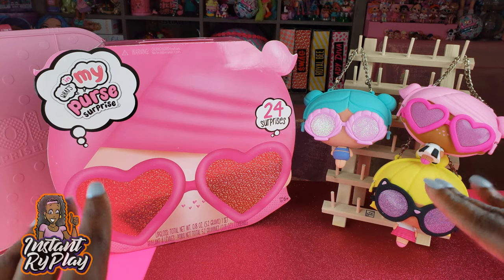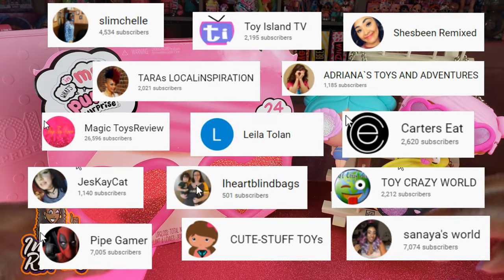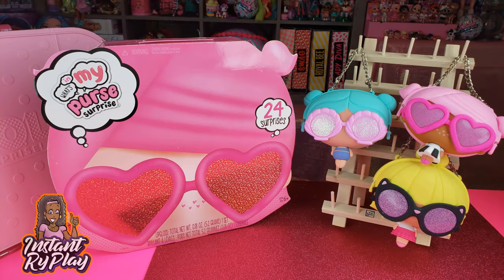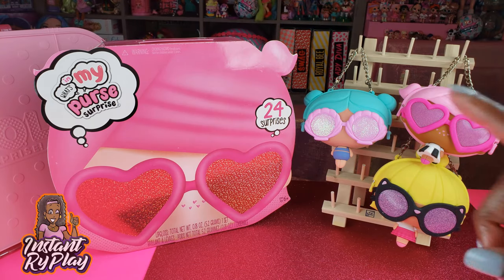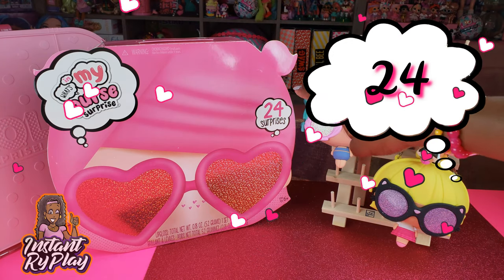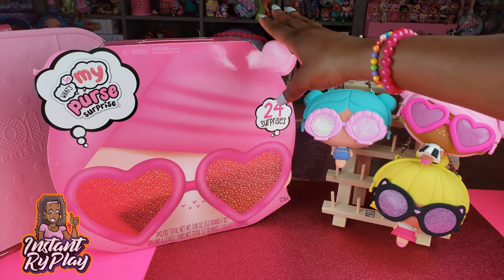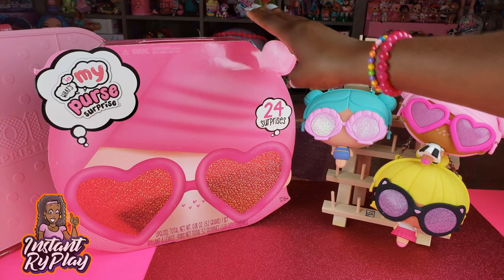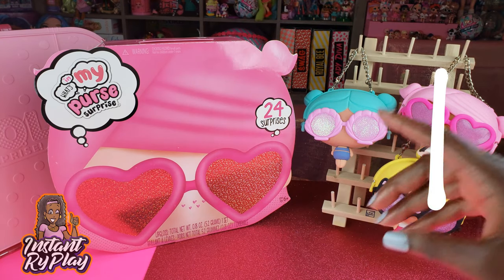Before we get started, I want to give a super shout-out to some of our awesome subscribers. Thank you guys for clicking and sticking with us. Today we're doing an unboxing of What's in My Purse Surprise, and I'm so excited because this has 24 surprises — basically an advent calendar — brand new, hot off the shelf.